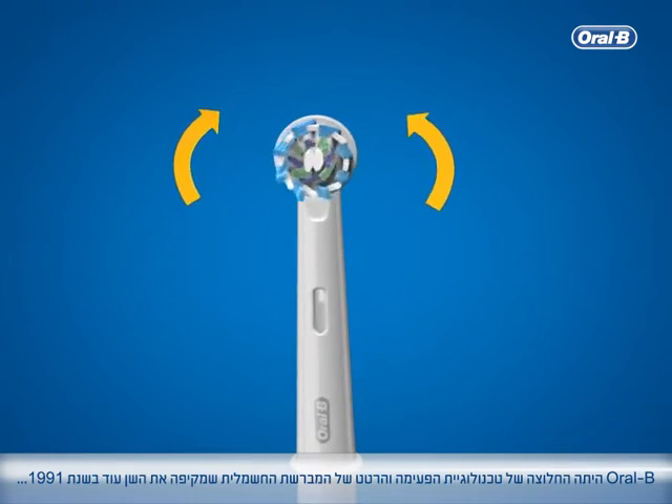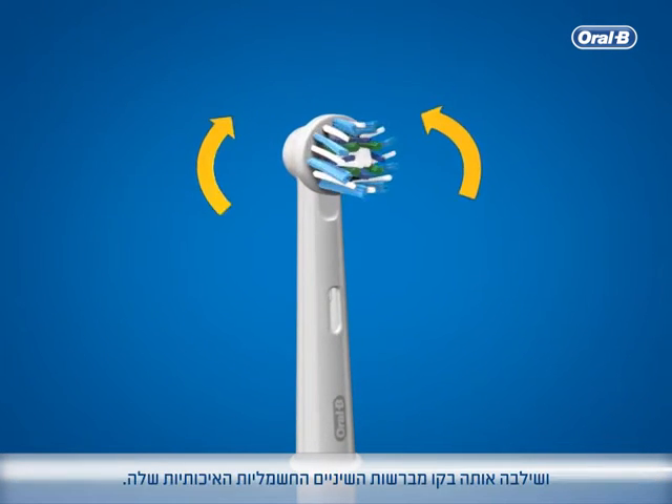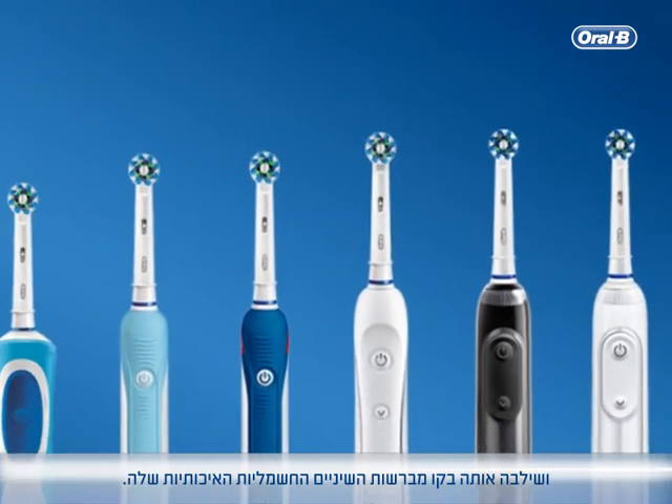Oral-B pioneered this oscillating, pulsating and cupping power technology in 1991 and has incorporated it into its premium power toothbrush range.